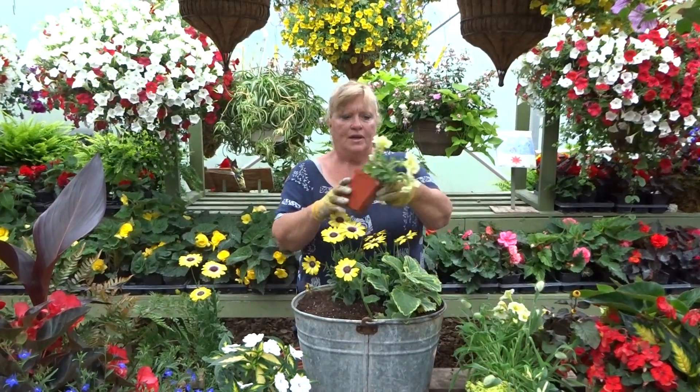And then this is a Vinca called Wojo's Gem — it'll get long and traily. I'm going to like that. We're going to tuck it right in the side here. We're kind of lopsided; we're not doing everything perfectly, we're just kind of doing it.